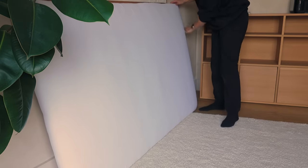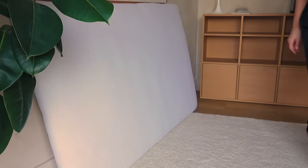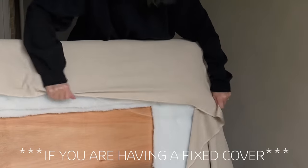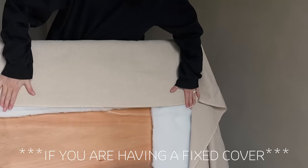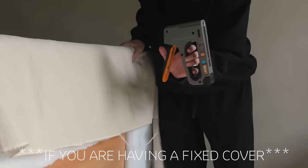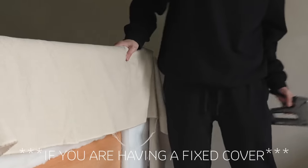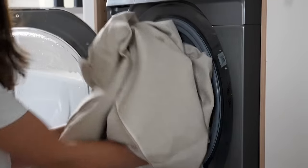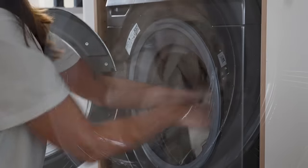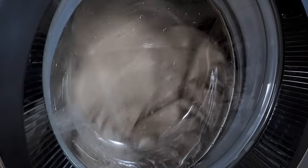At this point you could either staple your chosen fabric onto your headboard in the same way as the wadding and muslin cloth, but I'm going to be making a removable slip cover. The advantage of a removable cover is that it can be washed and you could even make seasonal covers which can be interchangeable. Now the most important thing to do before making your slip cover is to wash your chosen fabric first — I can't stress this enough. If you don't wash it, this could result in shrinking whenever you choose to wash your headboard cover in the future.